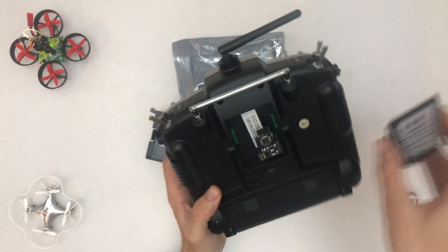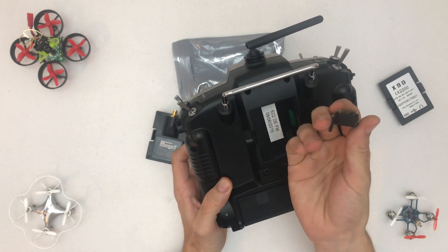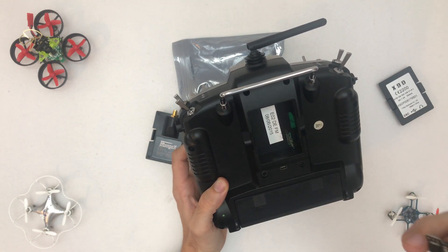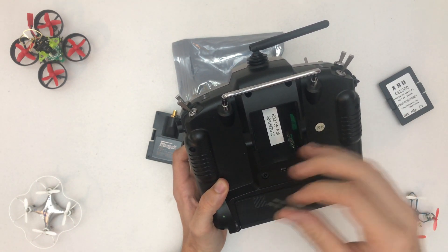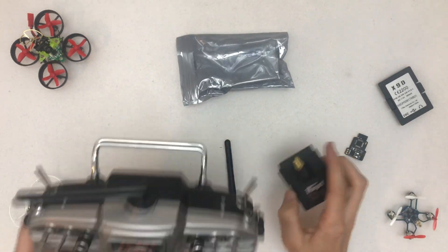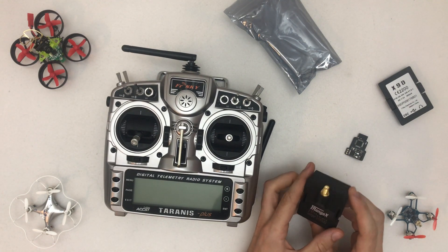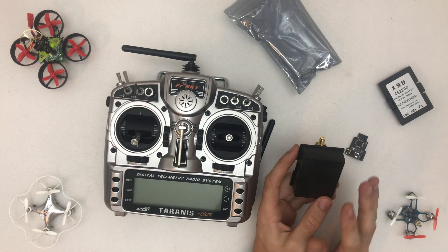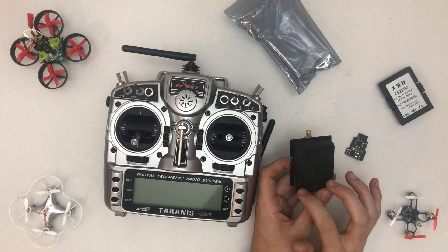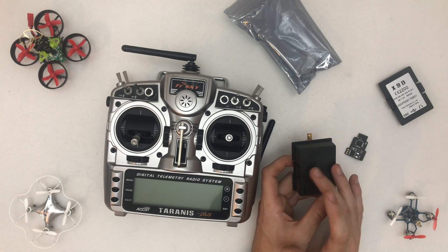Right now I have a small multi-protocol module but it has really bad range — with the E010 I can barely go around the house or into another room without losing control. That's why I bought this one. The cool thing about this one is it literally does any protocol, and it uses a connection that's not PPM, so you don't get insane latency or insane throw issues.